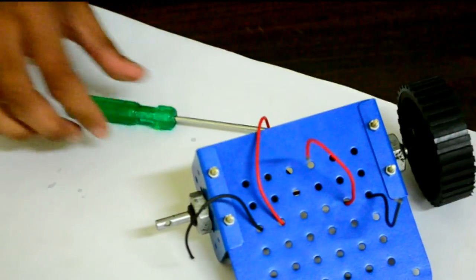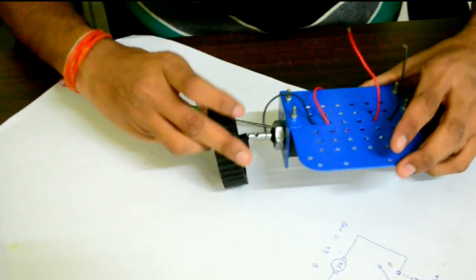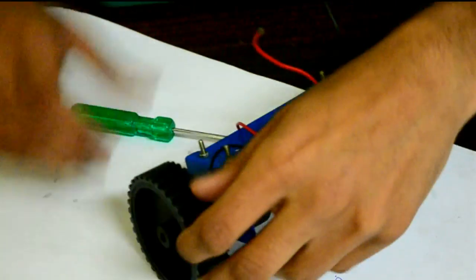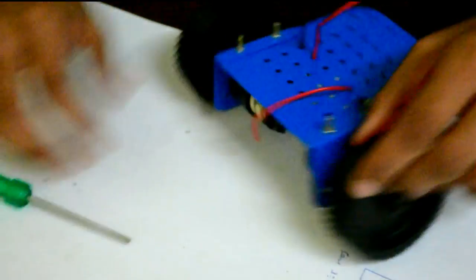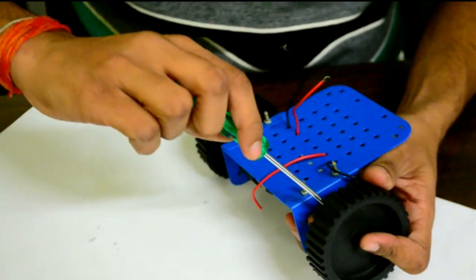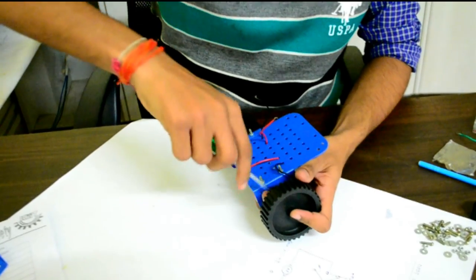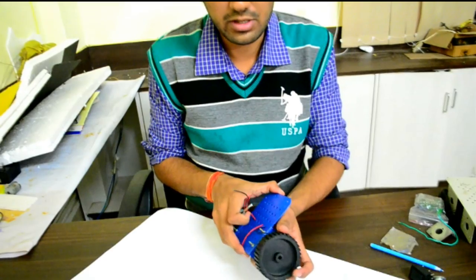The first wheel is fixed. I will tighten the screw. Now we will fix the other wheel and tighten its screw as well. If you have not made the screw tight enough, it will come out. Now it is not coming off — it is fixed.